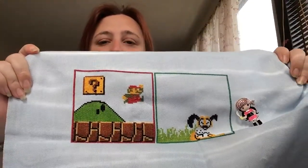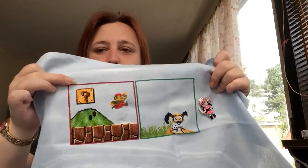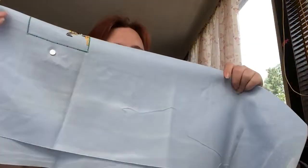My first WIP I'll show you is one I haven't worked on for a little while. It's a SAL and I've only actually done one full block and started on my second — it's the Nintendo SAL by Armada Designs. I've done the very first block which is Mario, and started the second one which is Duck Hunt. By now there are loads out — you can stitch 12 or 24. I plan to just stitch 12, mixing and matching from the 24 given in total. This one's been on the back burner; I got behind at the beginning of the year and I'm struggling to catch up.